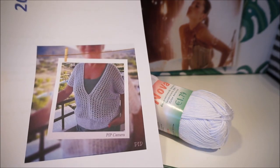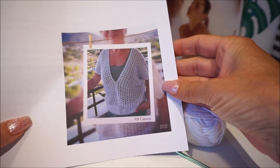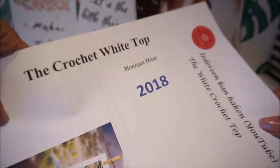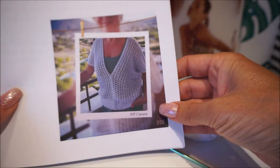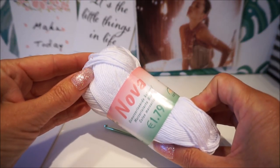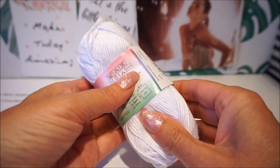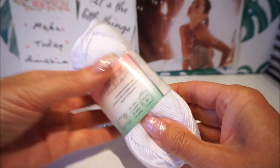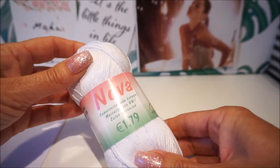Welcome to Everyone Can Crochet. We are going to crochet this very nice white shirt today. I call it the crochet white top and it is crocheted with the Nova Wool from Vibra. You can wash it at 60 degrees but not in the dryer. It is a very nice cotton to crochet.